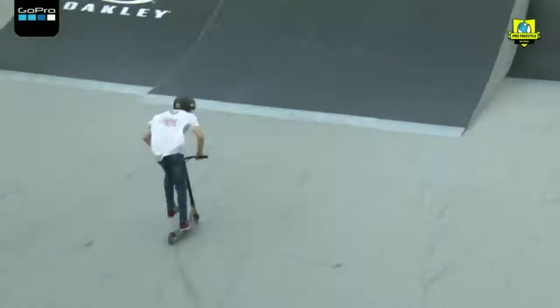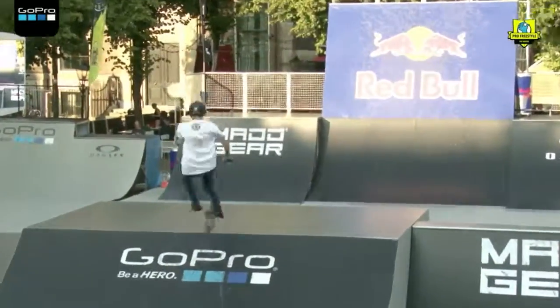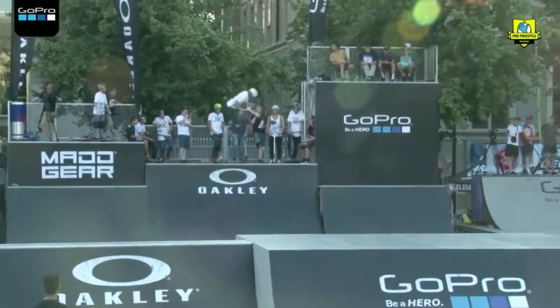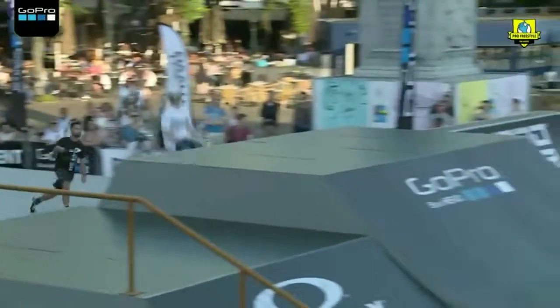540 downhill. 540 downhill. Oh my god — double inward! Buttercup straight into a double inward — that's incredible.